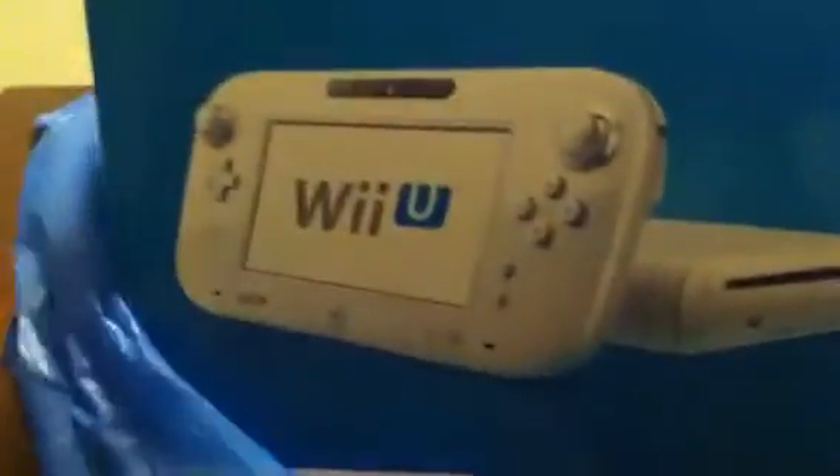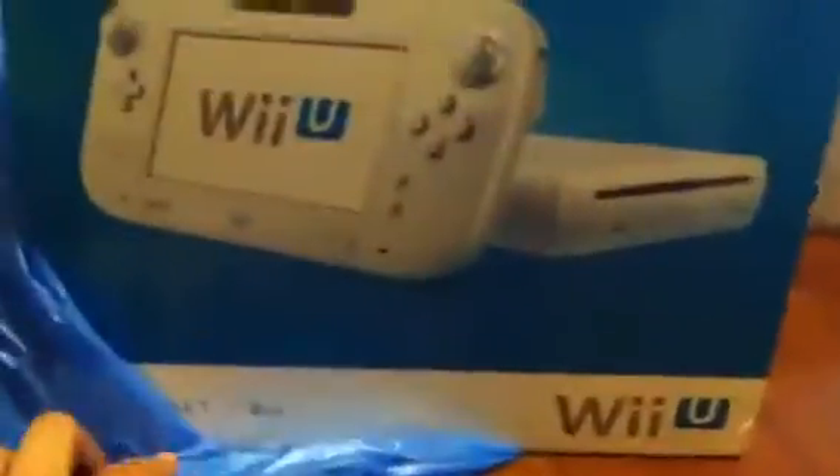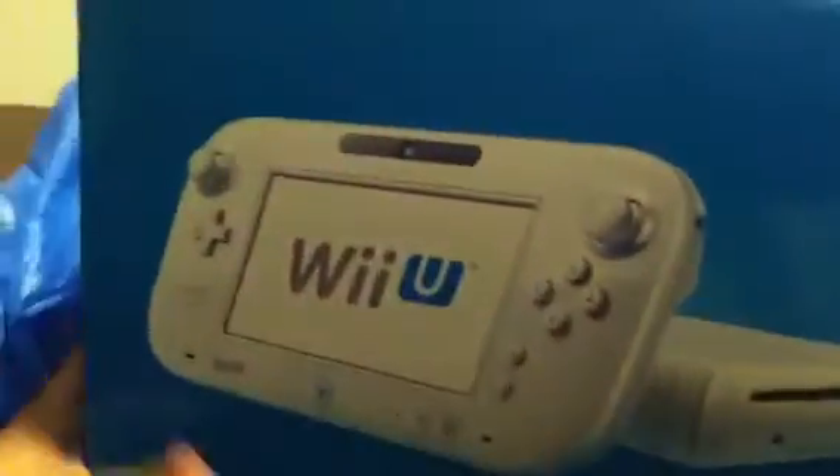What's up guys, I got a new video for you today — this is the Wii U unboxing. Here's the Best Buy bag. This is the basic model, as you can see: Wii U, white on white, 8 gigabytes basic set. So let's open this baby up and see what's inside.